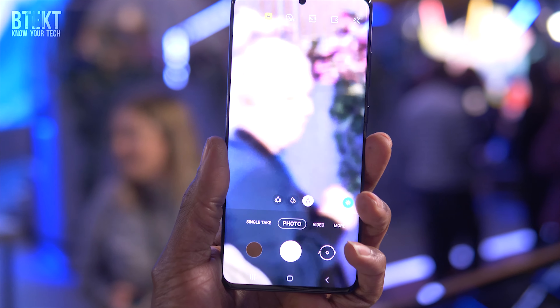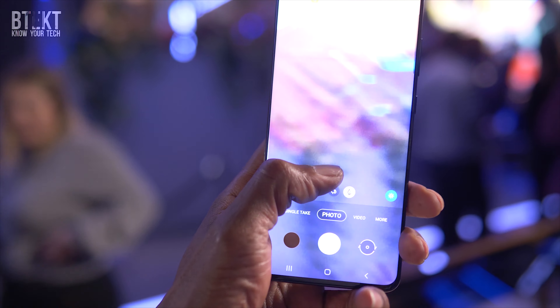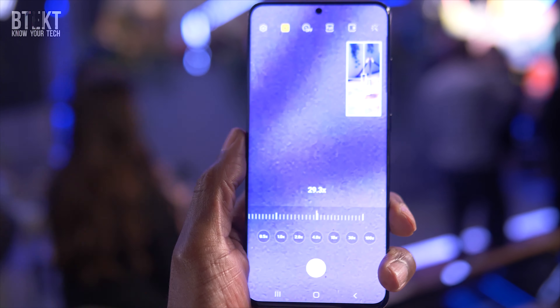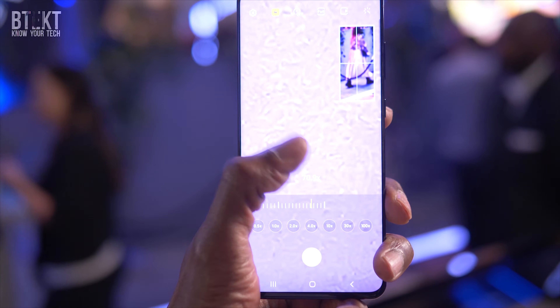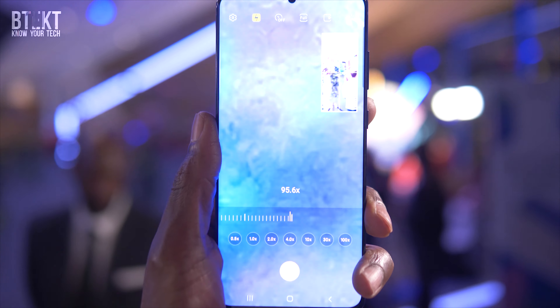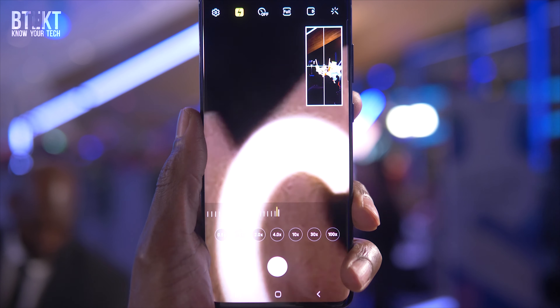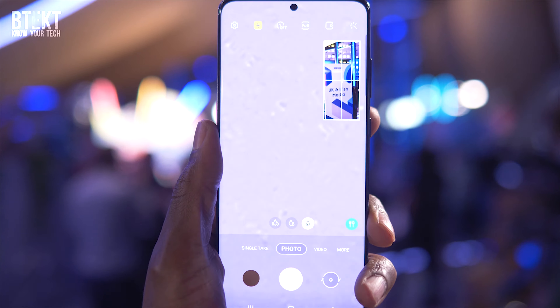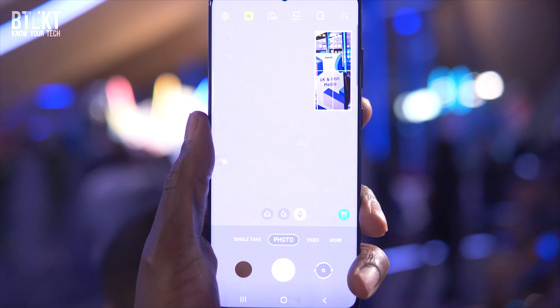But the S20 Ultra is all about its camera. This new camera system is a huge upgrade from Samsung's previous camera in both the S10 and the Note 10 series. Last year's triple camera system had two 12-megapixel sensors and a 16-megapixel sensor for ultra-wide shots. The S20 Ultra uses a 12-megapixel sensor for its ultra-wide-angle camera, but the main wide-angle camera is now a crazy 108-megapixel unit.